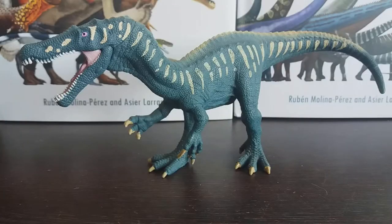Hey guys, it's Hodgepodge here and today we are going to be doing a review of the Schleich 2020 Baryonyx figure. Baryonyx was a theropod from the Early Cretaceous period of the Spinosauridae family and it is one of my personal favorite dinosaurs, not just because it's from England.